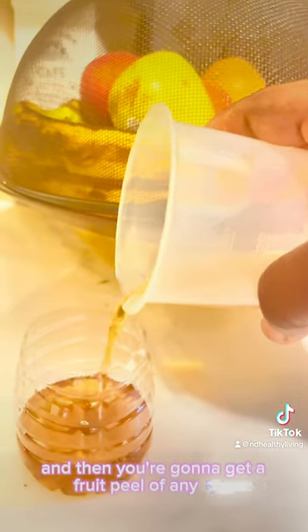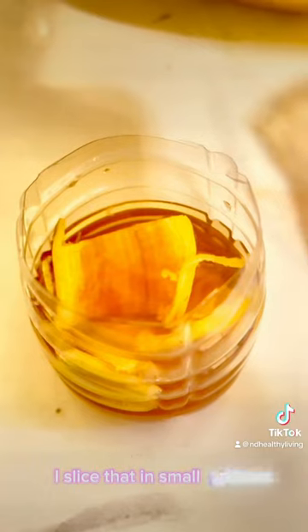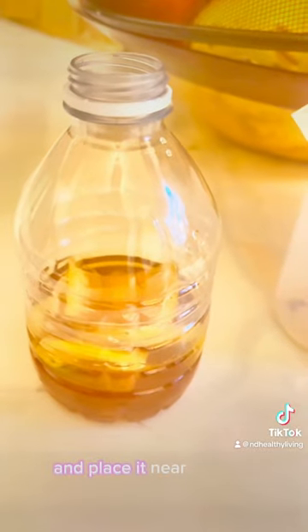Then get a fruit peel of any type — here I have banana peel. Slice it into small pieces and put about three pieces into the solution. Then cover it with the top and place it near the fruit basket.